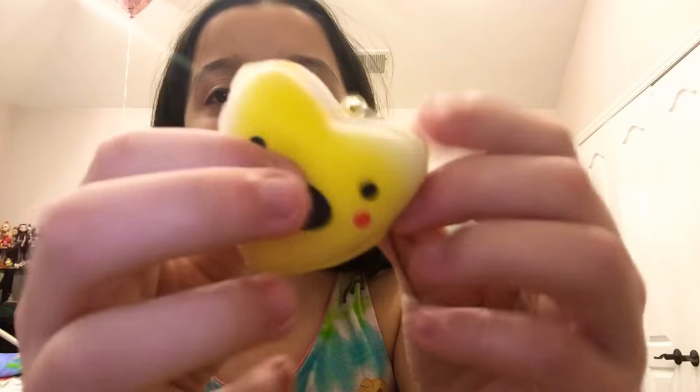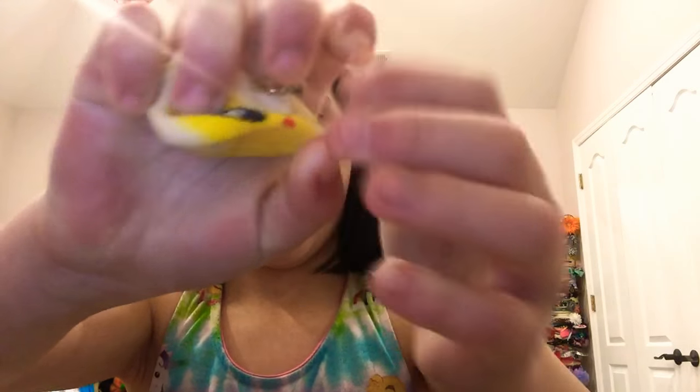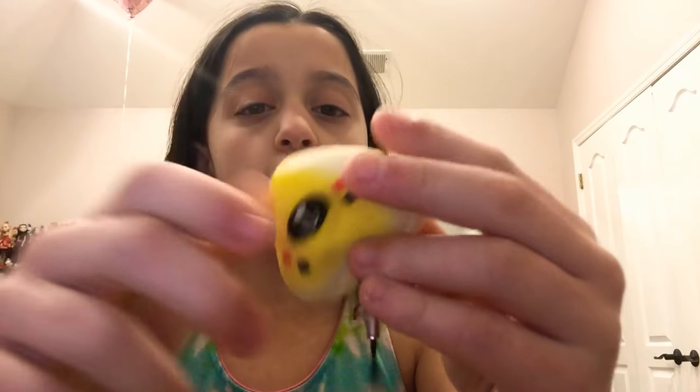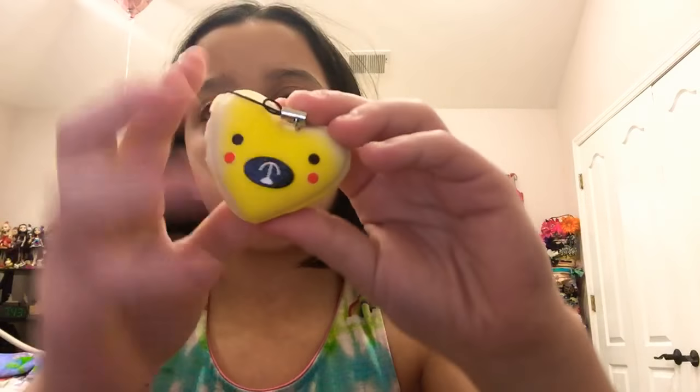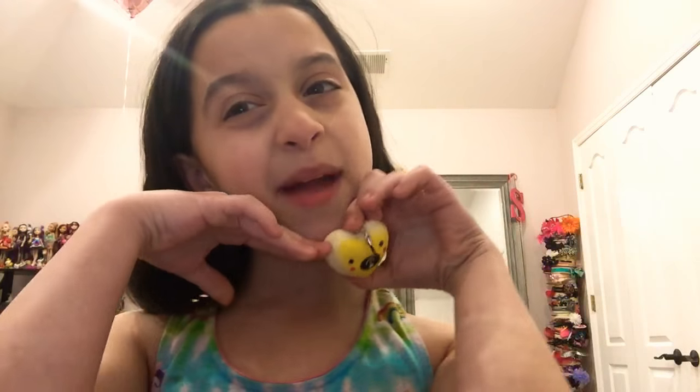I like to call this one my Pokemon squishy because it's like having a little Pokémon in my face — and it is really squishy. I just squished it kind of aggressively, so I'm going to squish it again more lightly and show you how slow-rising it is. It's like really good. Oh no, I made it lopsided — look at that. But anyway, it is really slow-rising.